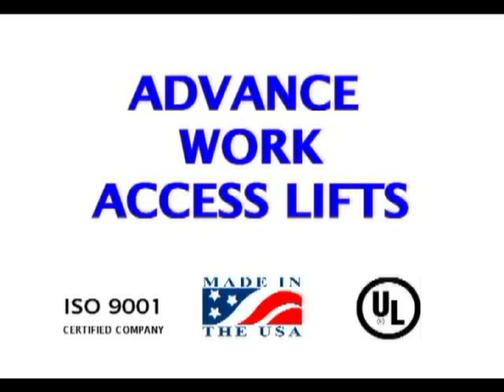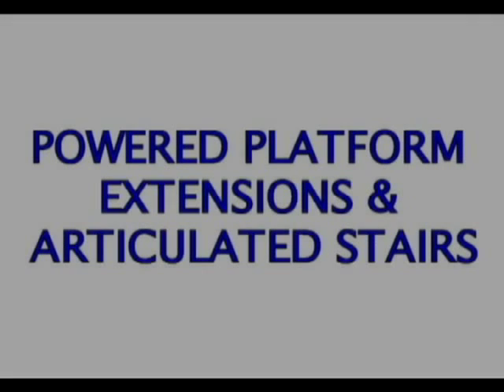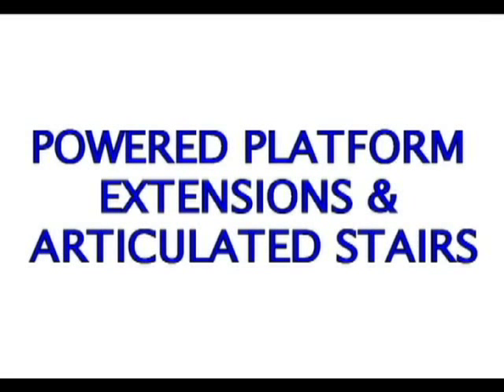This short movie will show you some work access platform lifts that we have built with powered platform extensions and articulated stairs. Please keep in mind that this is a limited sample and that the core of our business is building custom solutions to fit customer needs, so please do not feel limited to the solutions that we show you.